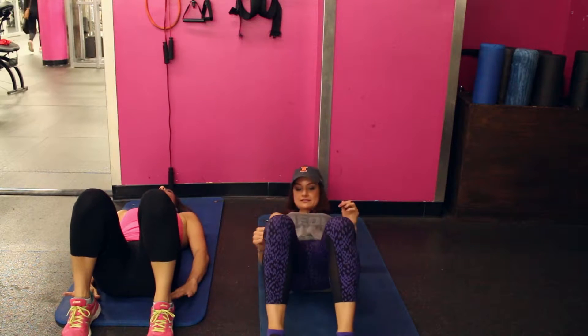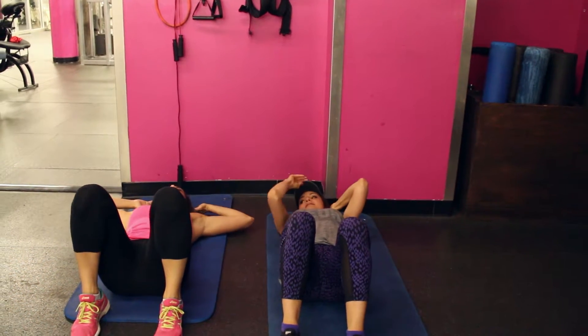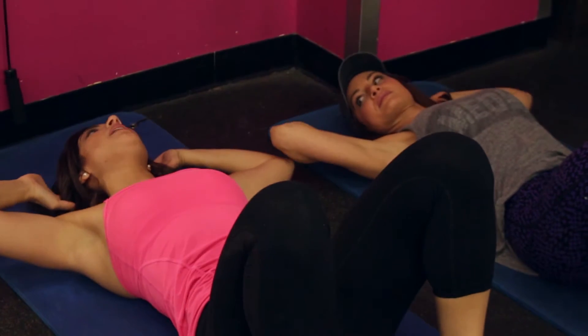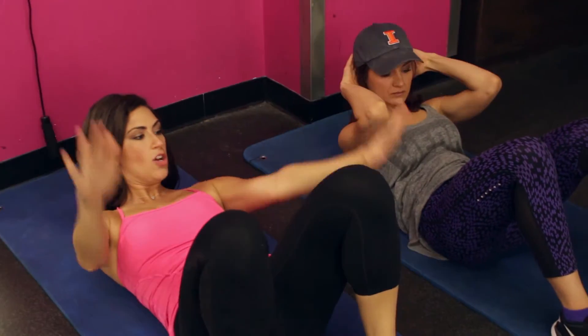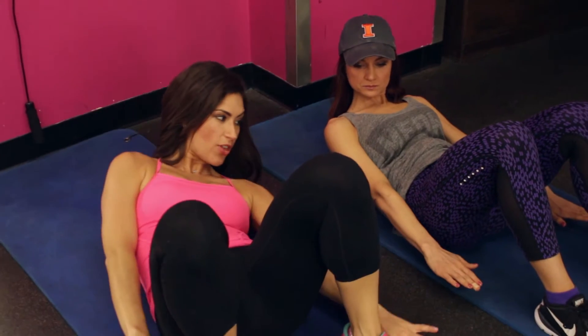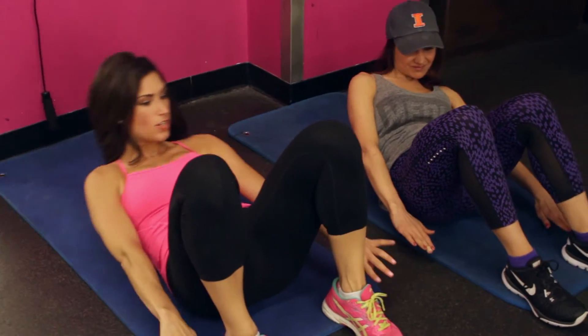Feet as wide as the hips, hands on the head. Take a deep breath in and exhale — tilt your pelvis, press your back into the ground, curl up with your head, neck, and chest. Reach your arms forward, reach for the left ankle.